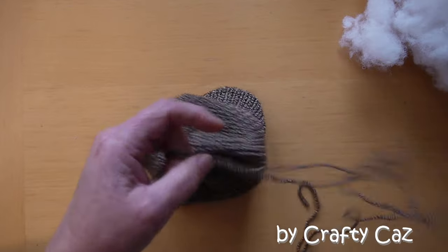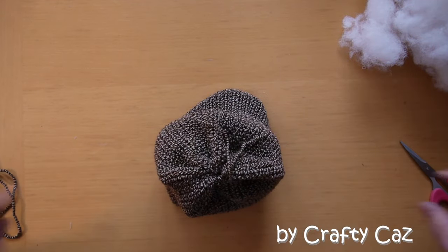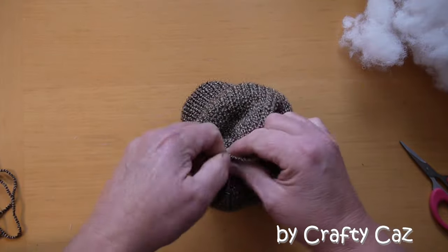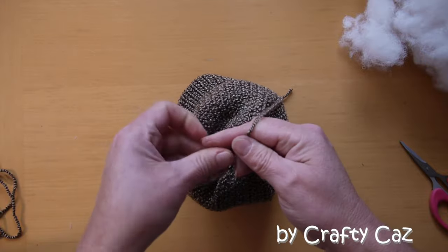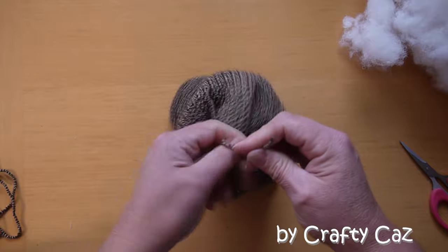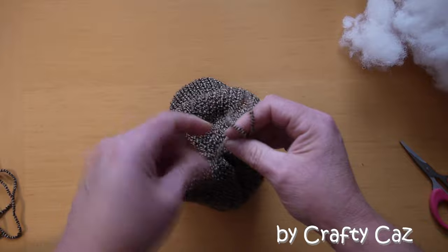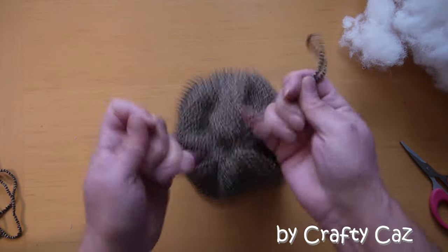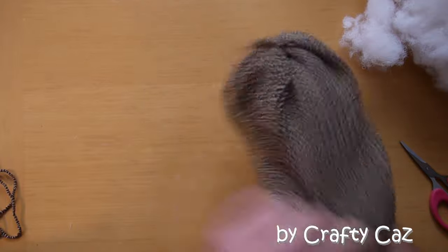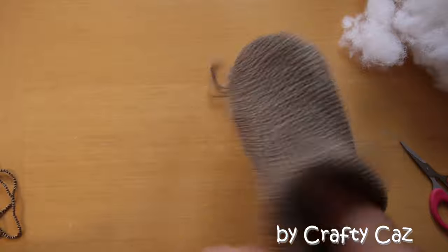What I do then is snip my tails because they're very very long, and I'll keep that length for doing a running stitch around the edge for when we seal up the other end. A couple of knots, and I'll wrap that one round twice like I always do, just to seal that one off. And then put your tail inside.